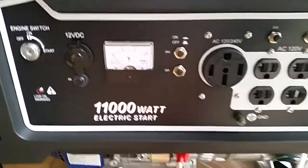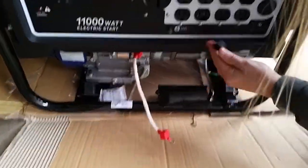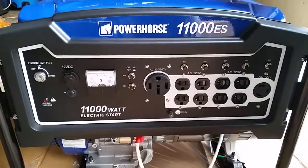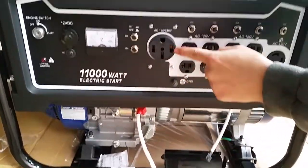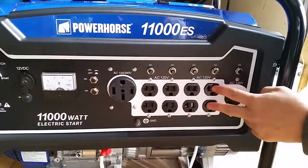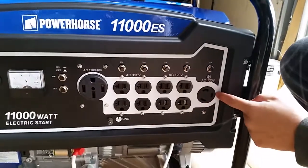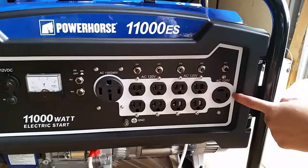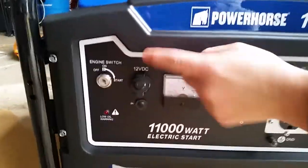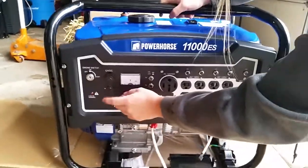Let's check it out. This must be where you put the 12-volt battery, which has different ends so I'll have to figure out how to switch those. Here's your 120/240-volt outlet, here's your eight normal 120-volt outlets, and here's the AC 120-volt outlet. Here's your voltmeter, and you also have a 12-volt DC port if you want to charge your cell phone or something. And there's an 8-amp fuse.